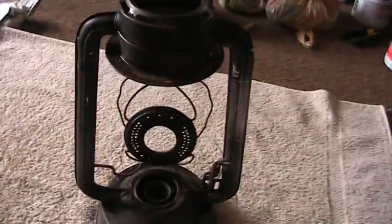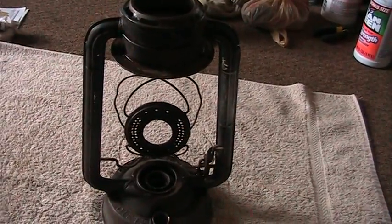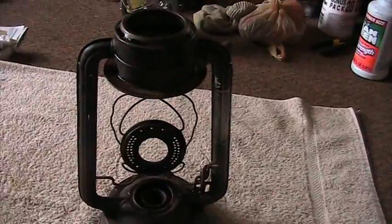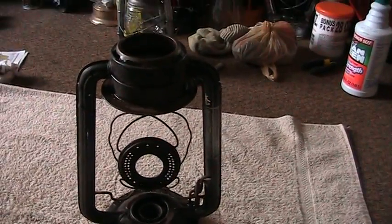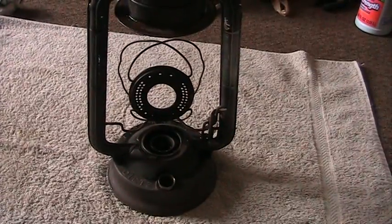I'm going to get a pipe cleaner and clean these out real good, because sometimes — like on the other one I was doing — there was a mud bee nest in there, so it was clogged up. But I'm going to go ahead and get this process started for you.